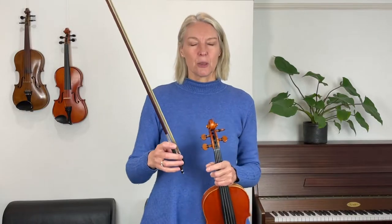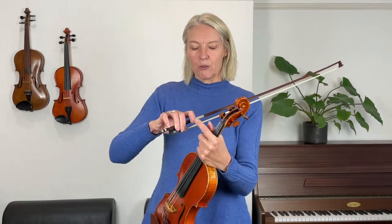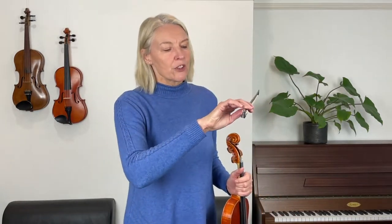First of all, I'd like you to double check your bow hold — we haven't done that in a while so let's do it today. Double check that your thumb and your middle finger are still across from one another on the bow. When you tip the bow over, check that you've got about a finger width space here and a finger width space there, and that your little finger is on the side edge — not on the top of the bow, but your pinky finger leans against the bow from the side.